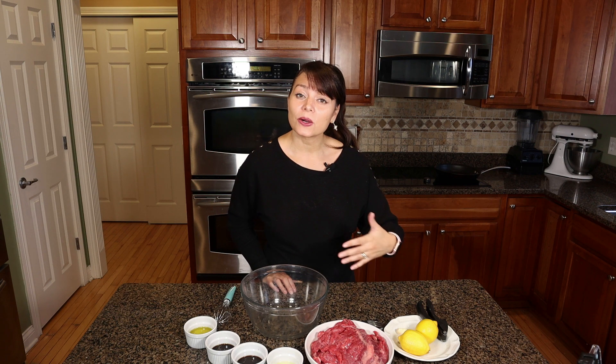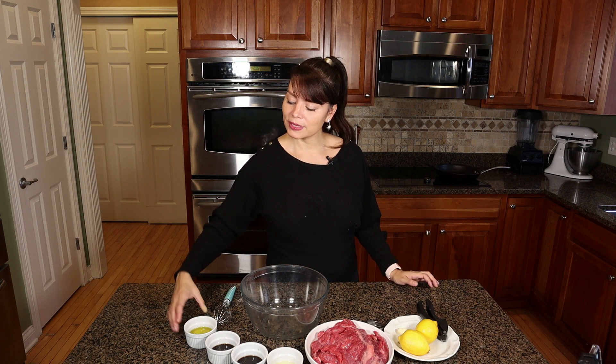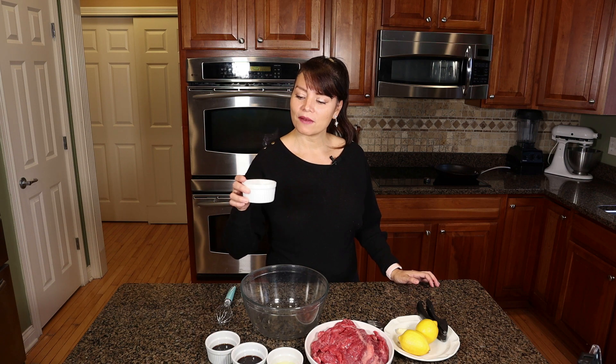This kind of steak you can eat just like that, or put it on tacos, fajitas, or quesadillas with steak — they are so delicious and juicy. For this marinade you will need a quarter cup